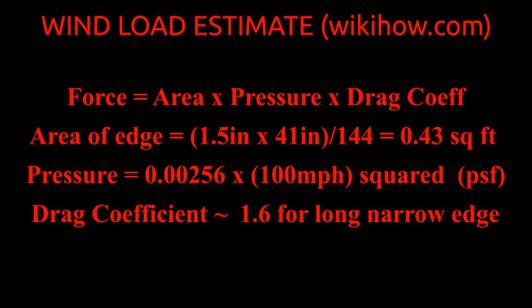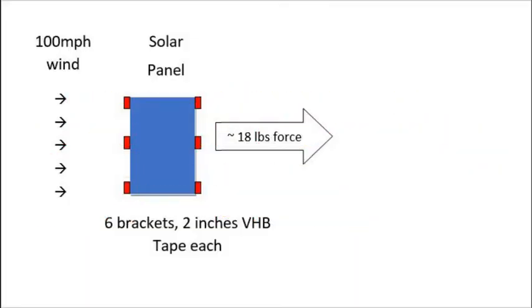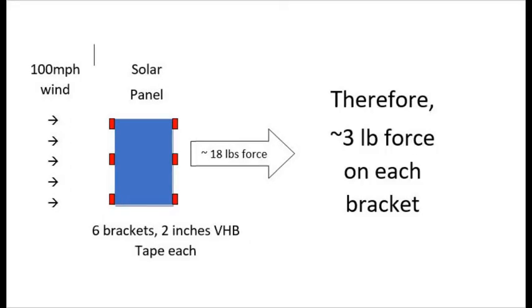I found a simple formula for the wind load or force pushing the panel. I believe more complicated formulas will give a lower number, so this should be conservative. The force depends on the area of the edge facing the wind, the wind speed squared, and a drag coefficient of 1.6 for a long, narrow edge. The force pushing the panel toward the rear of the camper at 100 miles an hour is about 18 pounds, and there are six brackets sharing the load, so each 1-inch by 2-inch piece of tape needs to resist 3 pounds of shear force.